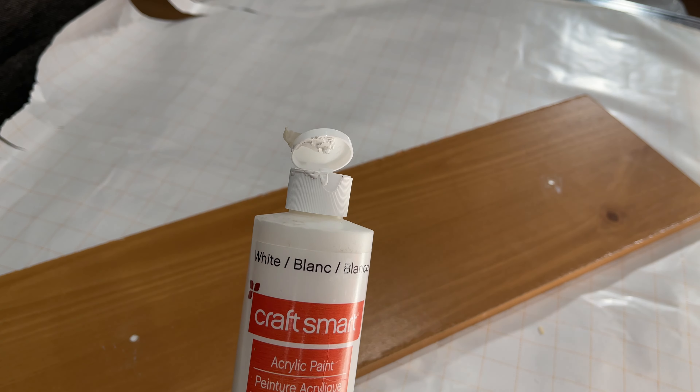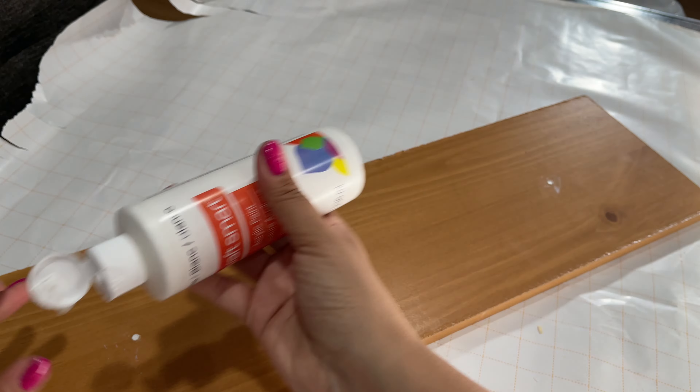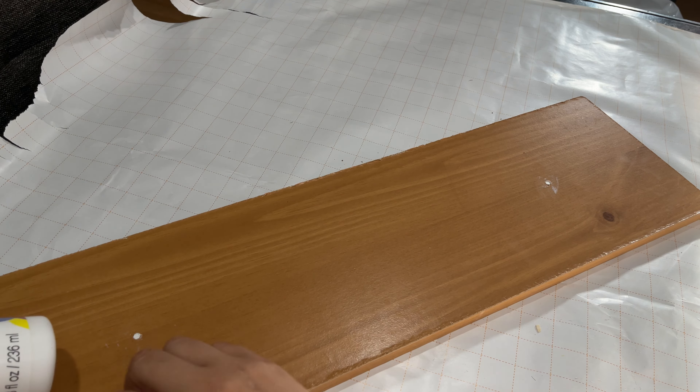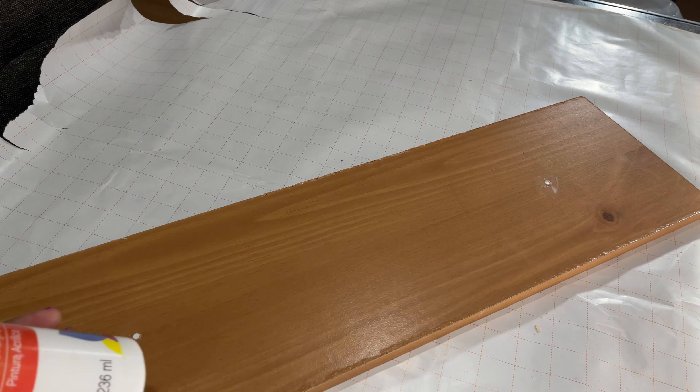Now I'm going to go in with white paint by Apple Barrel and I'm going to give this two coats. I'm going to give it one coat, let it completely dry, and then give it the second coat.